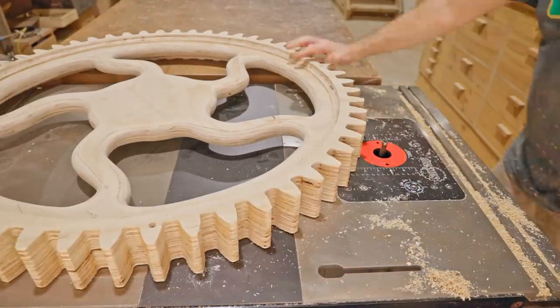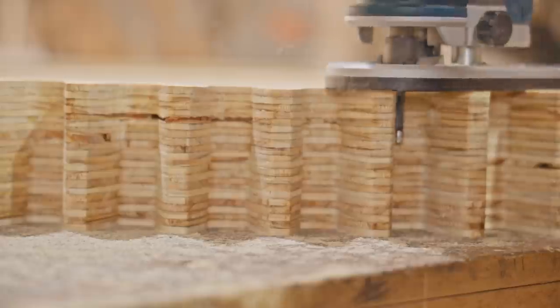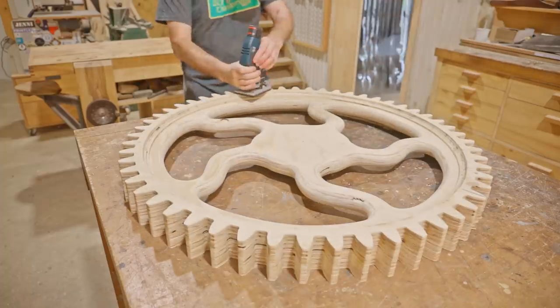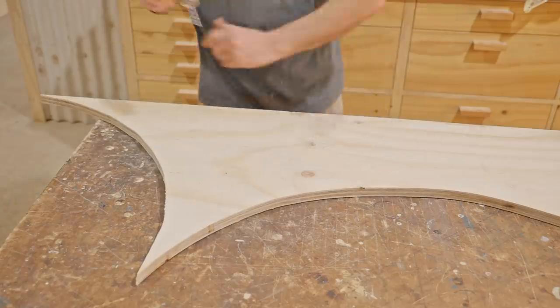After flush trimming with the half-inch bit, I routed into the corners again with the quarter-inch bit, but this time I did it with the handheld router just for a change. The last pieces are two circles and they'll be used to make up a center hub.